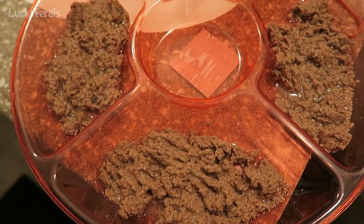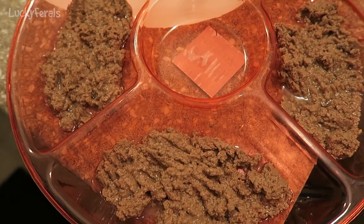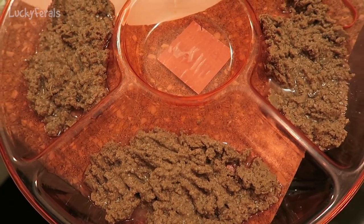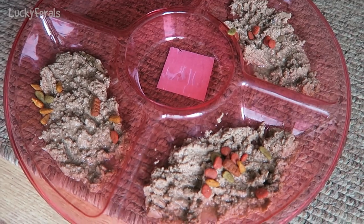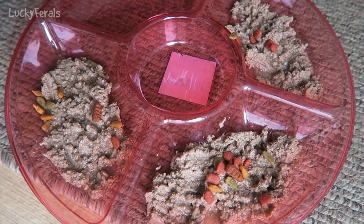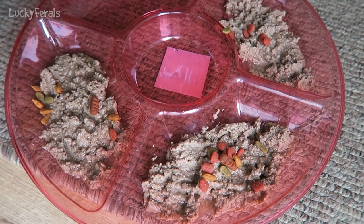Here's the party platter with one can of the cat food on it, divided into three portions. I did add additional water to each portion for additional moisture. I also sprinkle just a few of the crunchy food on their meals before feeding it to them.